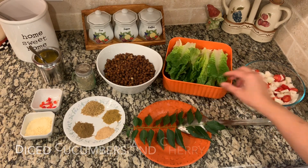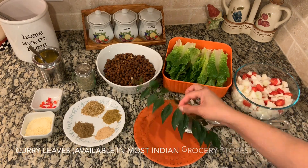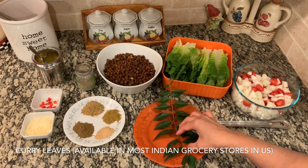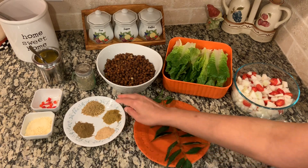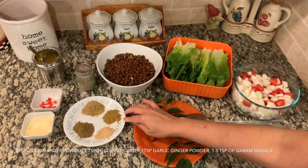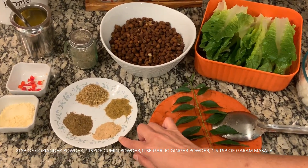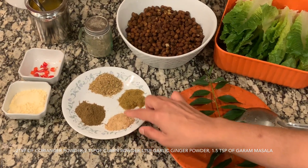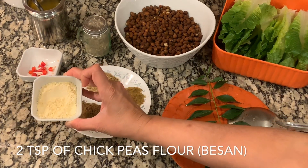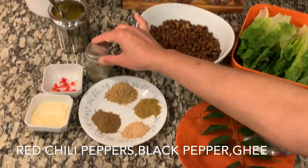I have diced cucumbers and some cherry tomatoes, and a fresh sprig of curry leaf from my garden for seasoning. For spices, I have two teaspoons of coriander powder, two teaspoons of cumin powder, one and a half teaspoons of garam masala, one teaspoon of garlic ginger powder. I also have two teaspoons of chickpea flour, a couple of chili peppers, some black pepper, and ghee for the seasoning.